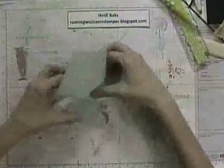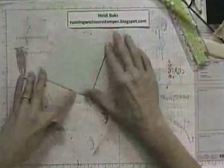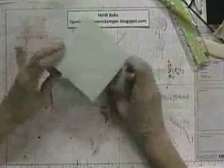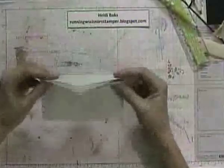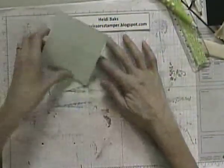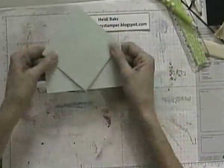When you flip it over, you should be able to fold it into a spring card. You're going to want to put sticky strip here in order to hold that flap down, and that way it'll spring up. But you can lay it flat for mailing purposes.